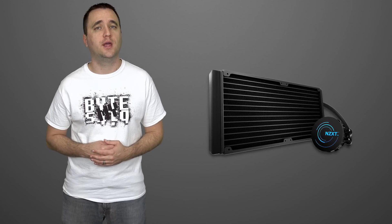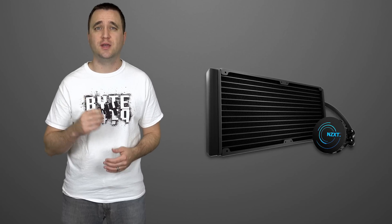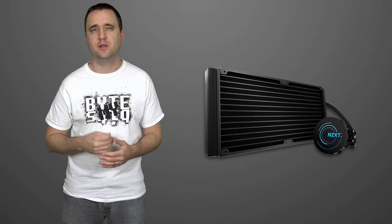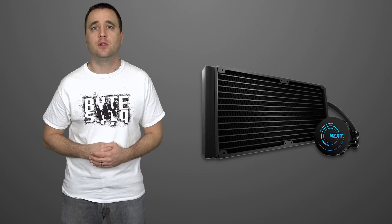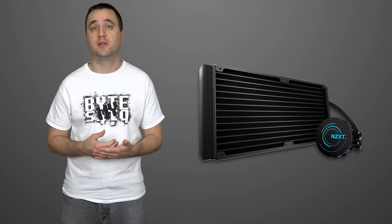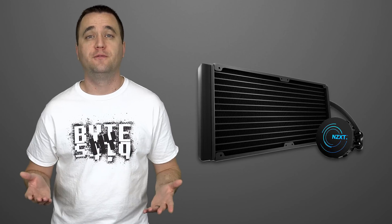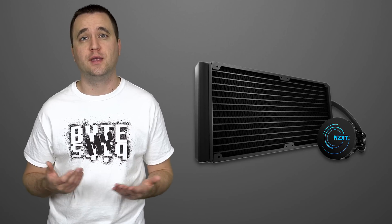So in conclusion, would I recommend the Kraken X61 closed loop water cooler to the everyday enthusiast? Yeah, I would. But I would also say that an upgrade to your fans could improve your experience. Although the included fans are not terrible, they do seem to have a slight grinding noise at low levels and can really get loud when turned up. You can also bypass the CAM software and just use your motherboard fan headers if you wanted to. Even with the couple of flaws I mentioned, the performance was still top notch — I was only limited by my CPU overclocking and not by heat issues. If you have any constructive criticism or ideas for further testing, make sure to let me know in the comments below. As always, if you liked this video, make sure to hit the like and subscribe button. Thanks for watching.